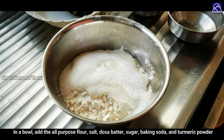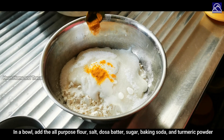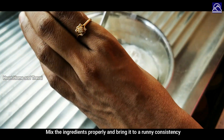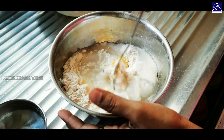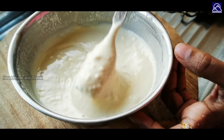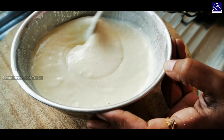Add turmeric. Mix it in a little bit. Mix it in the pan.